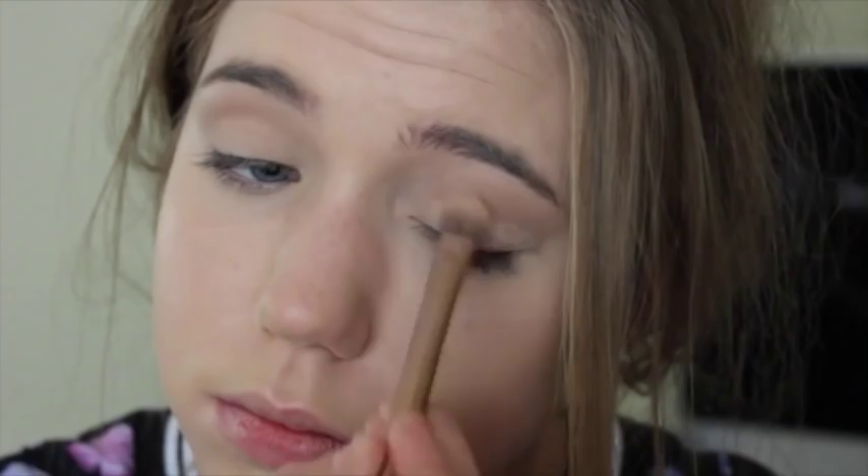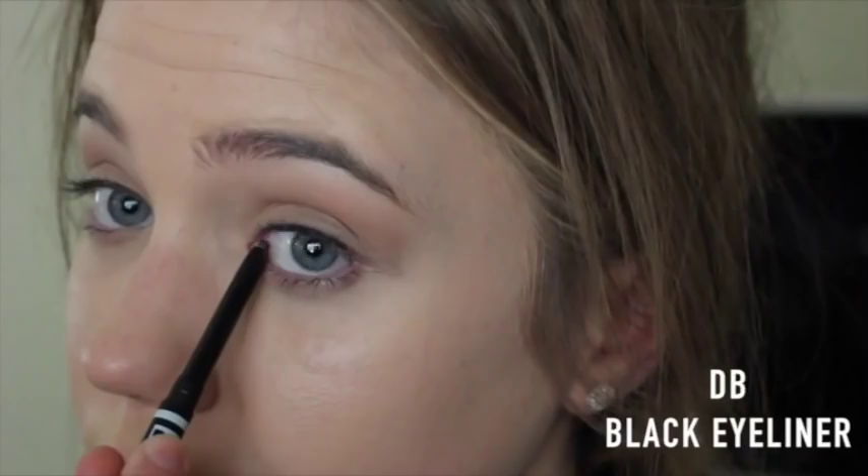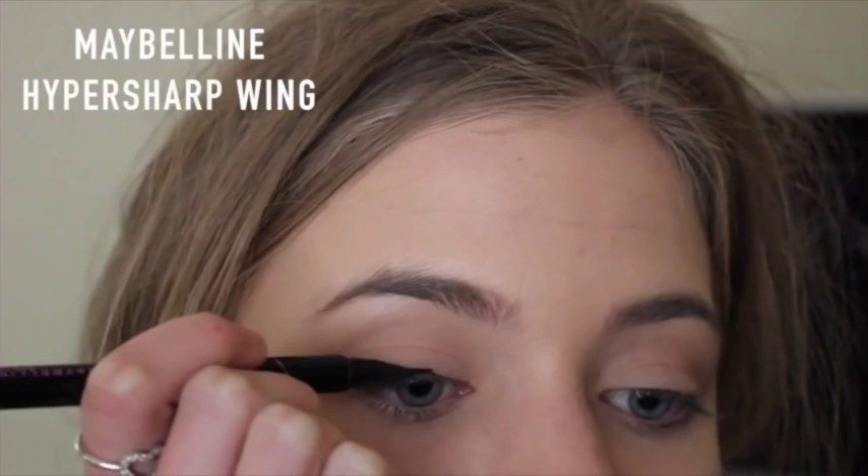Now I'm just tight lining my eyes with a black eyeliner. So to create Gigi's signature cat eye, I'm using the Maybelline Hyper Sharp Wing and using it to wing out my eyeliner. Which, by the way, creating winged eyeliner is super hard.